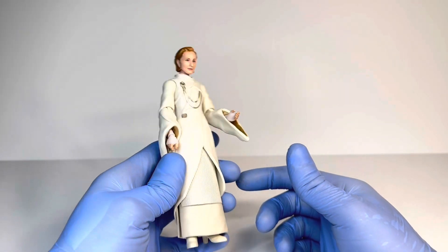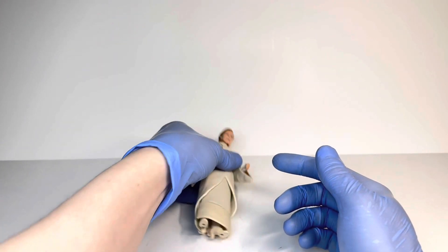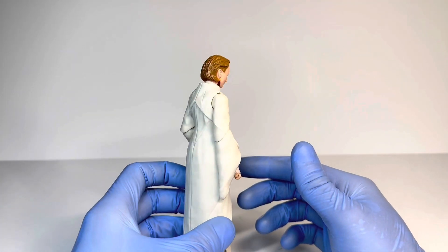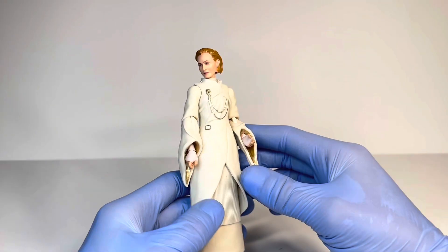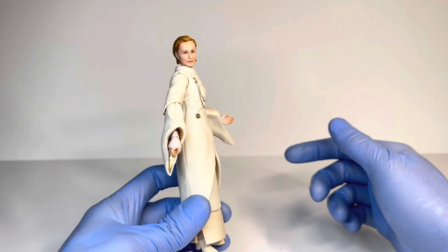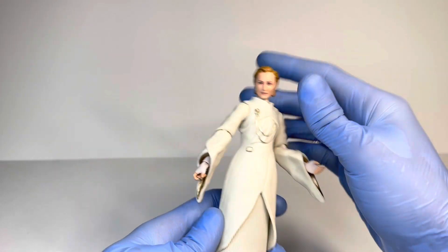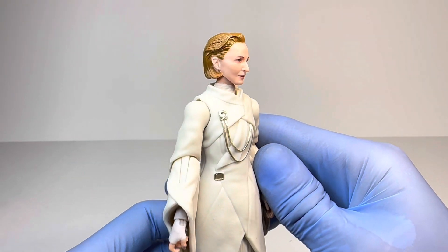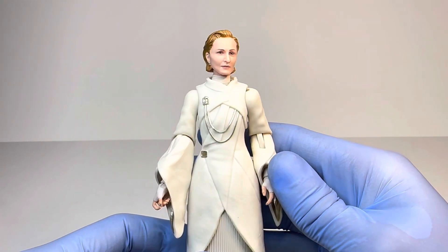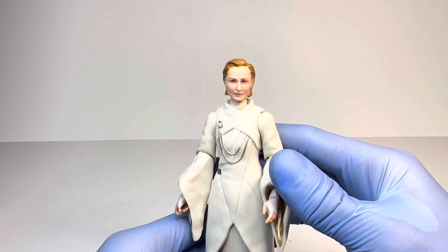With this Mon Mothma figure, you're not really going to have her in any action poses — she's kind of just going to stand there. Once you do get her to stand, she does look very, very good. She has this holy-looking outfit with gold — I don't think we've ever gotten that kind of color of gold in the Black Series. She kind of looks like an angel. As for the head sculpt, that is by far my favorite part, because they absolutely nailed the photo real and the whole sculpt really does encapsulate the actress. She looks like she was just ripped off the screen from the Andor series.